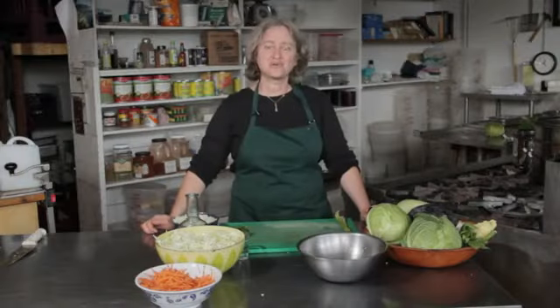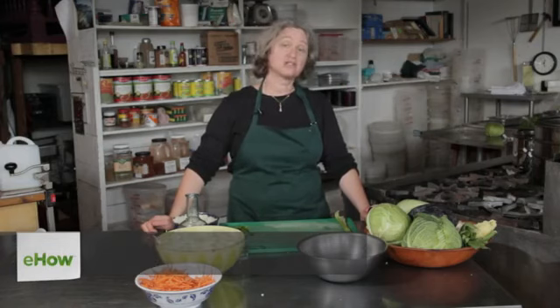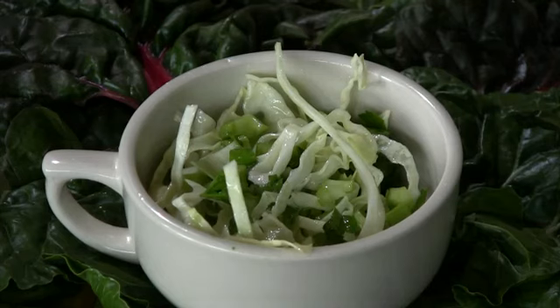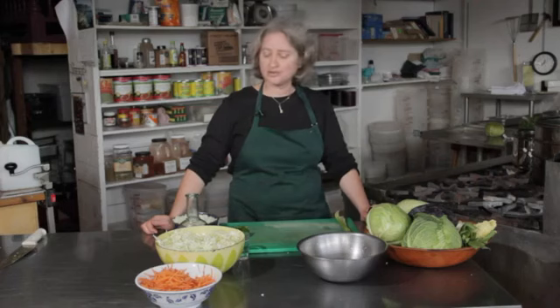Hi, I'm Deborah Gartenstein with Quirky Gourmet. Today I'm going to show you how to make a Serbian cabbage salad. Now unlike a traditional American cabbage salad which uses mayo or sour cream, this one uses a vinaigrette dressing — just an oil and a white vinegar.